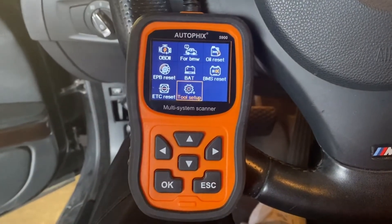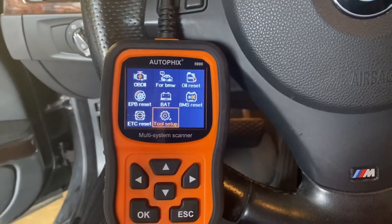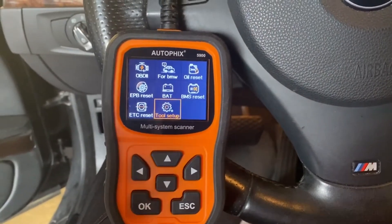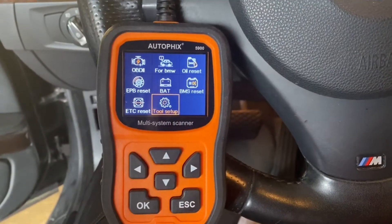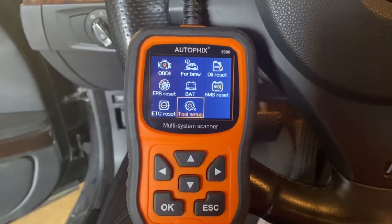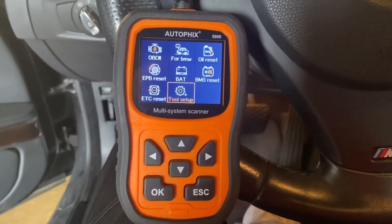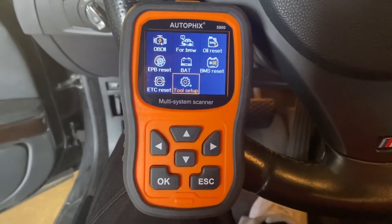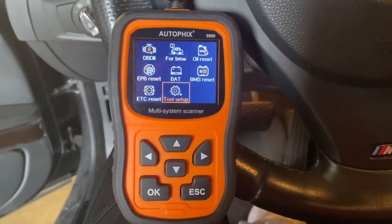It will clear your check engine light, clear your malfunction error which puts your car into limp mode. It also has oil reset capability, brake reset, and most importantly you can register your battery — and all BMW owners know when you change the battery, you have to register it. BMS reset, ETC reset. This is a corded unit that plugs into your OBD2 port. Currently on Amazon for $84.99. Links in the description. More powerful scanners range between $84.99 and $129, but this one should do everything you need on your BMW or Mini Cooper.